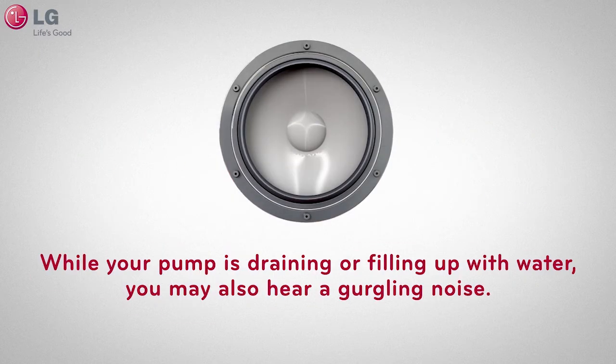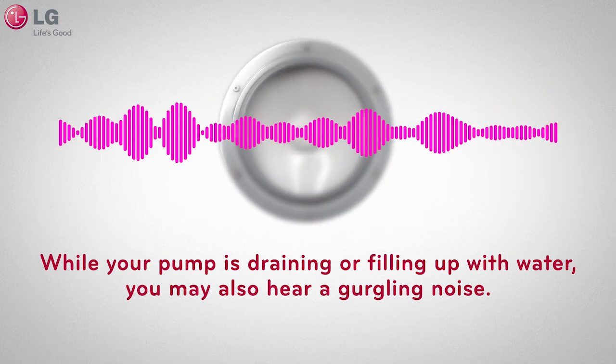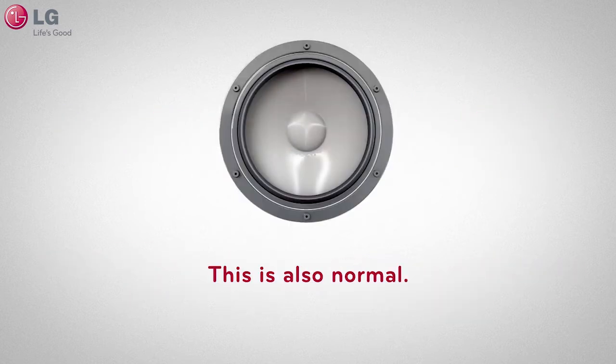While your pump is draining or filling up with water, you may also hear a gurgling noise, which can sound like this. This is also normal.